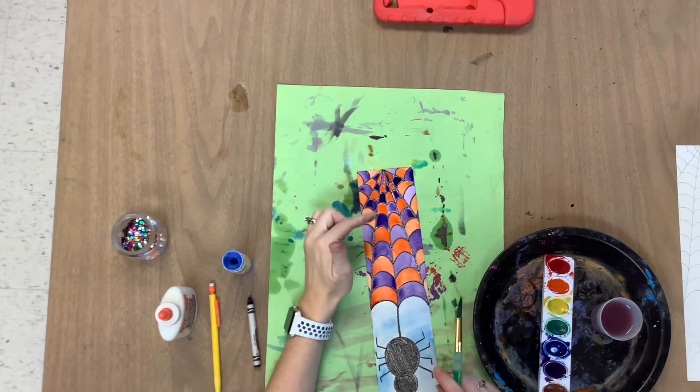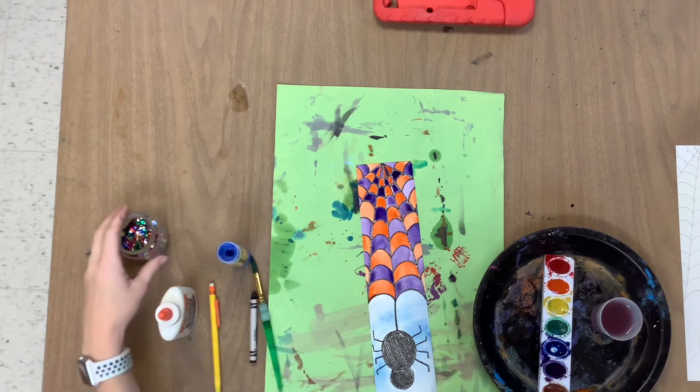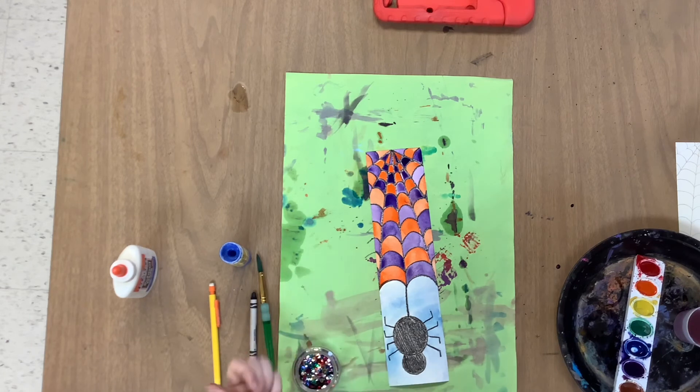When I was painting my spiderweb, you might notice some of the purples are a little bit darker than others. You can always add more water if the purple or the blue is too dark — the more water you use, the lighter the color will be. Now the last fun little thing we get to do is choose two sequins to add to our spider for some eyes. I would definitely recommend choosing two of the same color, whether that's green, silver, gold, blue, pink, or red.